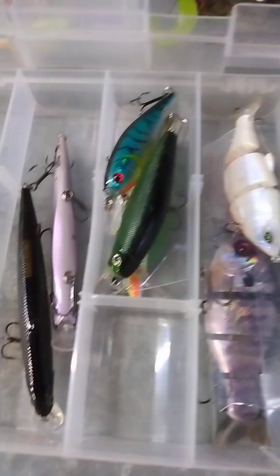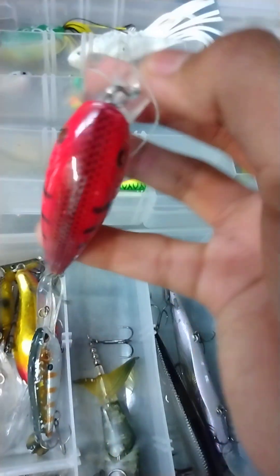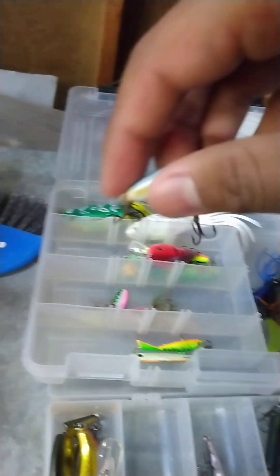First we're gonna start with crankbaits. Crankbaits are excellent lures — with this one you can catch walleye, bass, pike, trout, and panfish. Unless it's a miniature size, something like this. Similar to this one, you can catch pike as well with both of these.